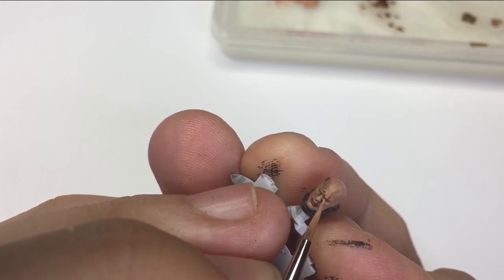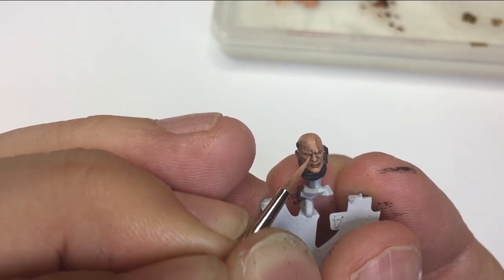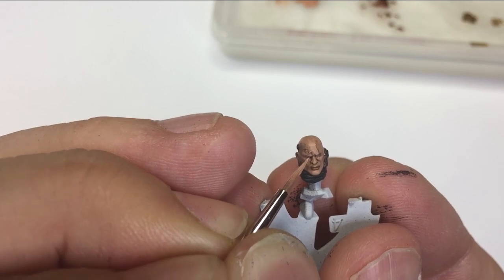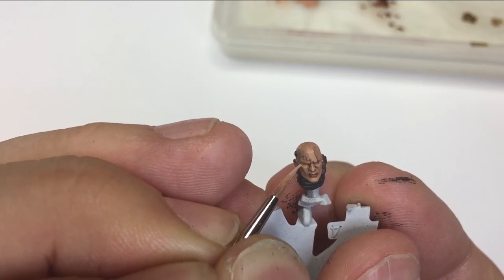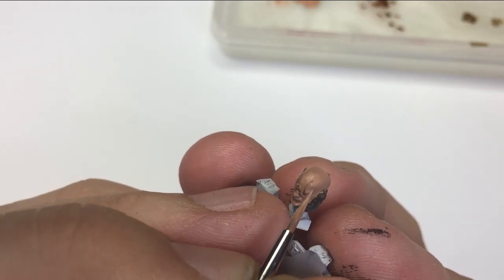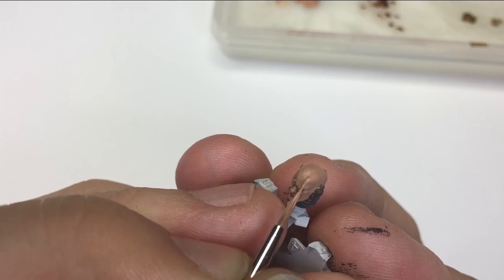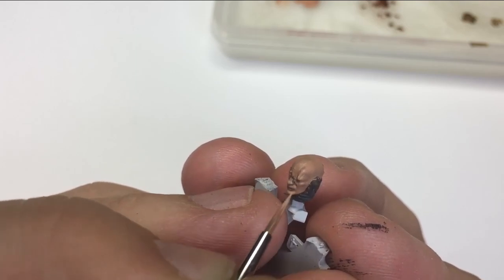As we move through this it's important to stay away from the eyes and the lips. You can see here I'm focusing mainly on the cheeks, and as I add these layers I'm staying more and more away from the eyes, from the crevice of the nose and the mouth, and concentrating more on the highlights.